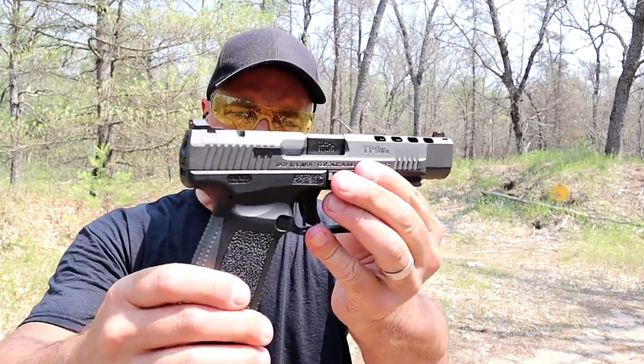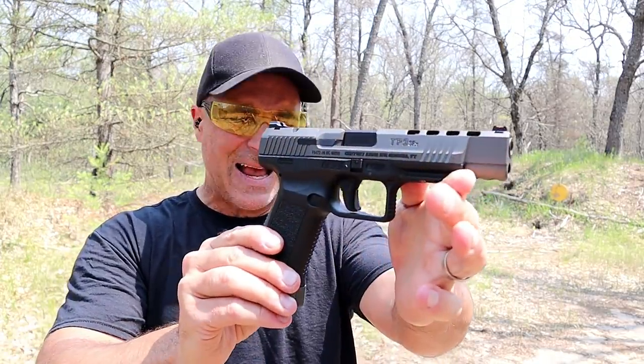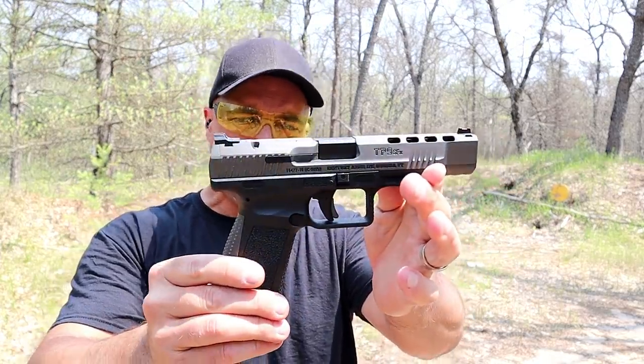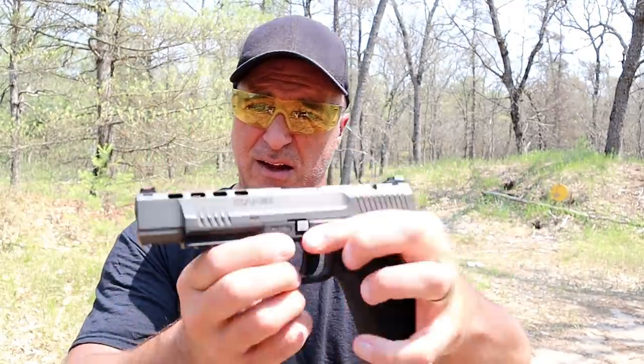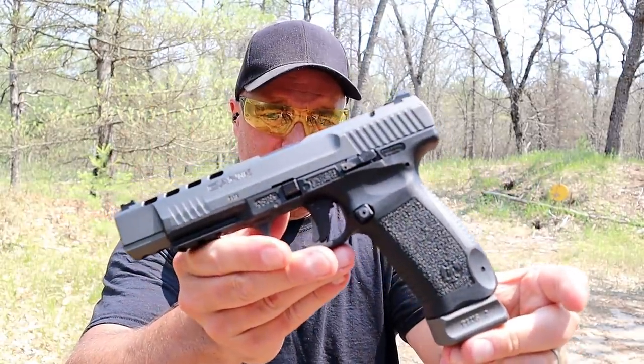It's always fired excellent — the TP9 SFX race gun. I've owned it for about 4 years now and it is still in perfect condition.